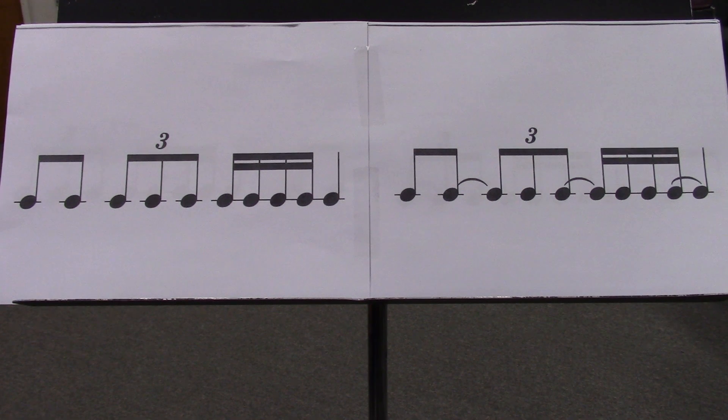We'll be doing these rhythms to a metronome, set at 40 clicks per minute, to make sure all the rhythms are even.